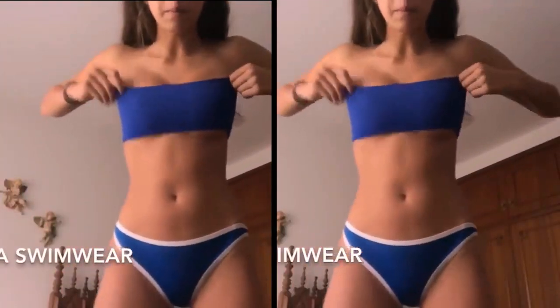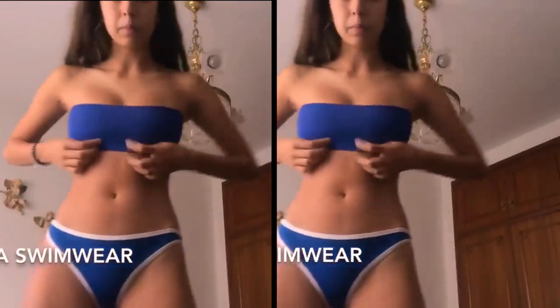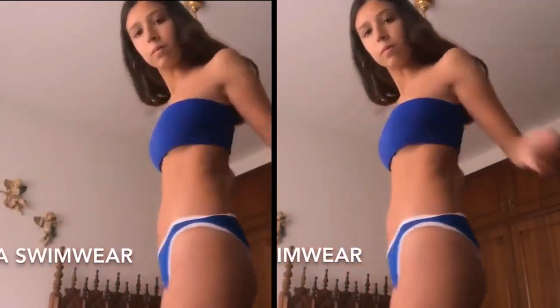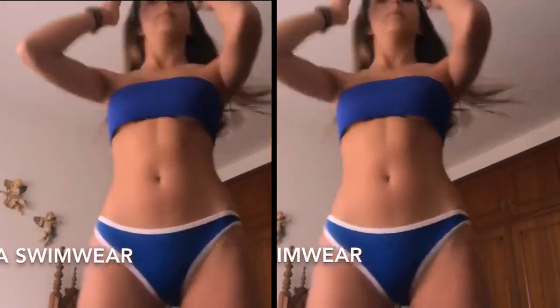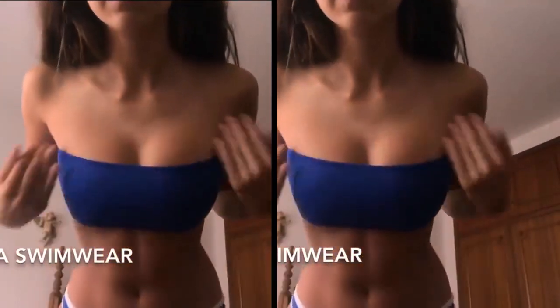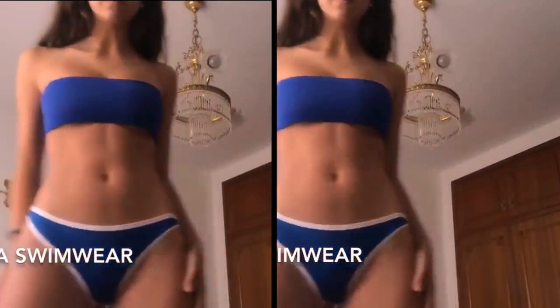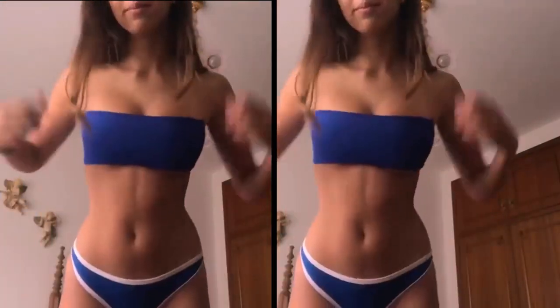This is my last Huaca swimwear bikini. This is a navy blue Huaca bikini. I really like it. The top actually has some straps, but I decided to have it strapless — I like it better strapless. The bottom has a white lining. I really like it — same style and same material.